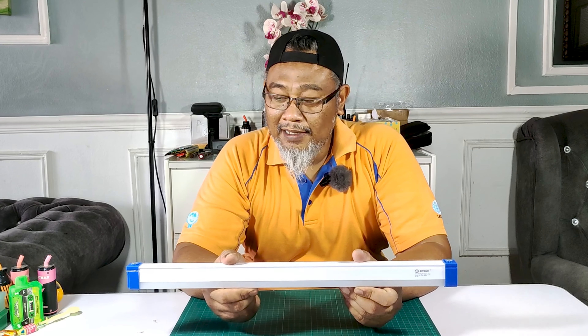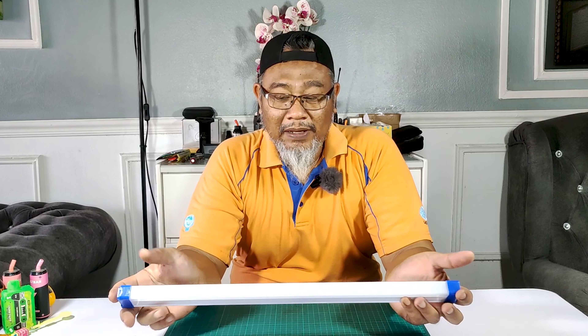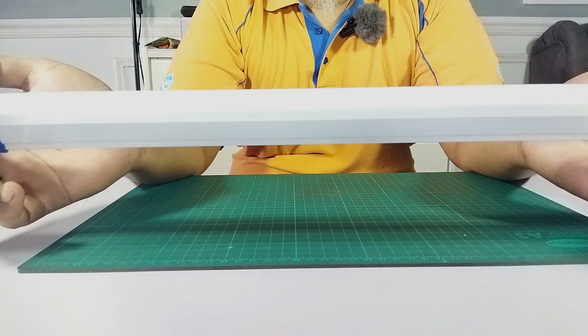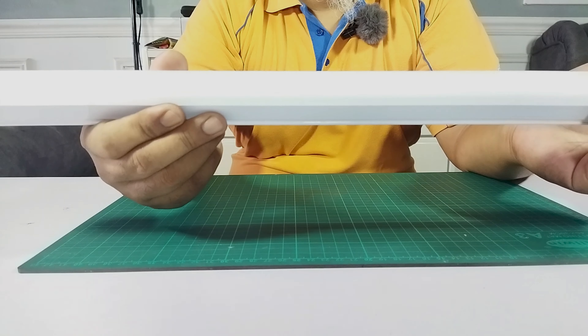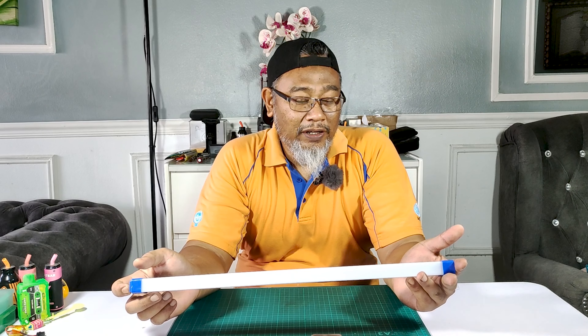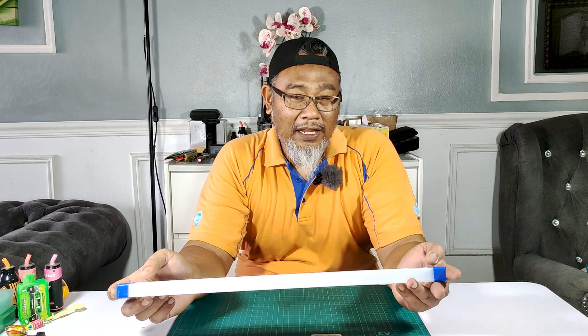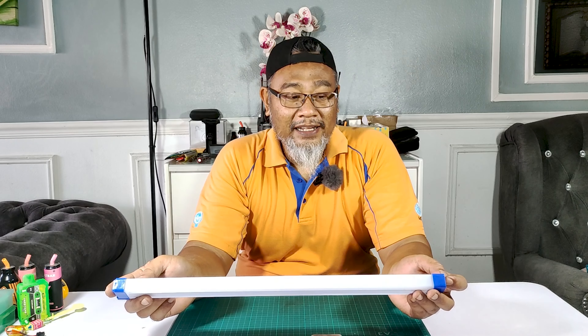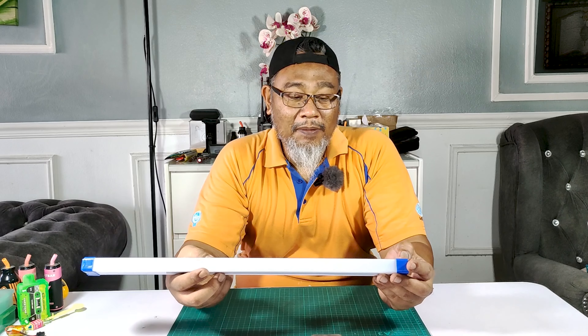Emergency light ni murah je. Kalau dekat Shopee, yang panjang 45cm ni lebih kurang dalam RM7, tak sampai RM10. Dia ada 30cm punya, lagi murah. Dan emergency light ni ada orang suruh kita test kenapa dia tak boleh on. Dia tak boleh on, dia tak boleh charge. Kita dah buka dan kita tengok charging port dan dia punya IC memang ada problem lah.